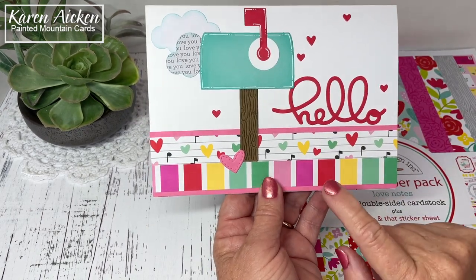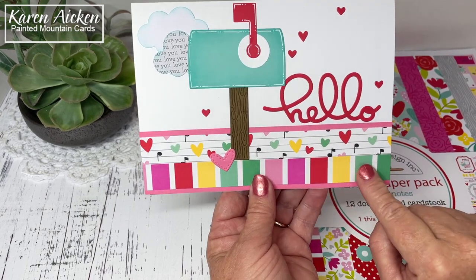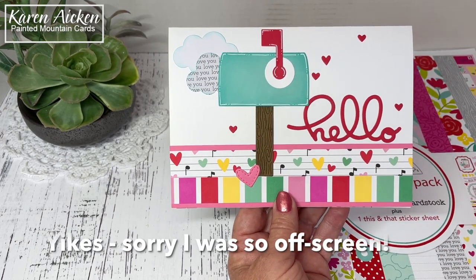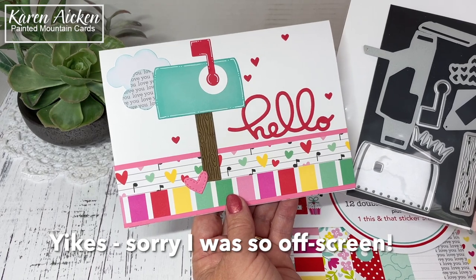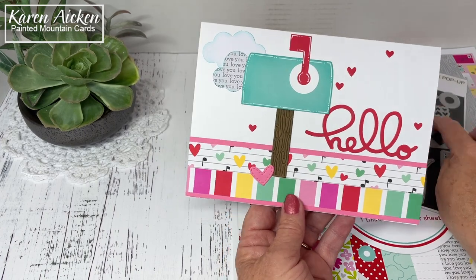I have a video coming up showing how I use some 12 by 12 striped papers, so that is a strip of that paper there. The mailbox is from the new mailbox pop-up, which is available for shipping now — a new release from Karen Burniston. There is a die that cuts a whole bunch of little hearts at one time.